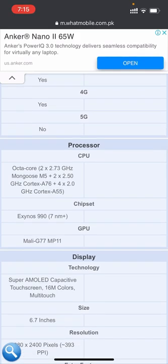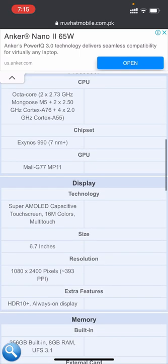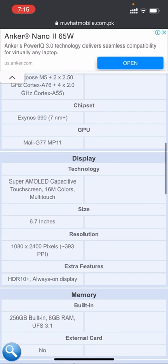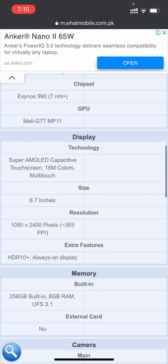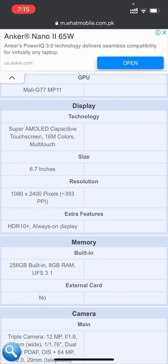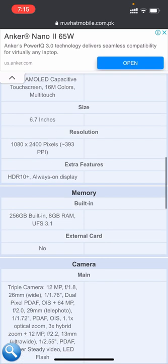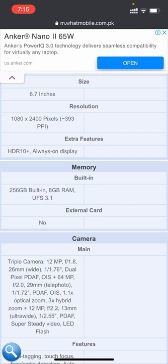The chipset is Exynos 990 and the GPU is Mali-G77 MP11. The display technology is Super AMOLED with capacitive touchscreen and 16 million colors multi-touch. The size is 6.7 inches and the resolution is 1080 x 2400 pixels with HDR10+ and Always-On Display.